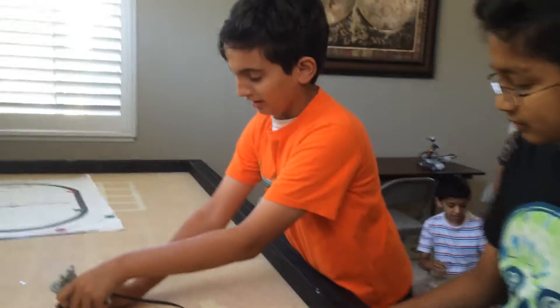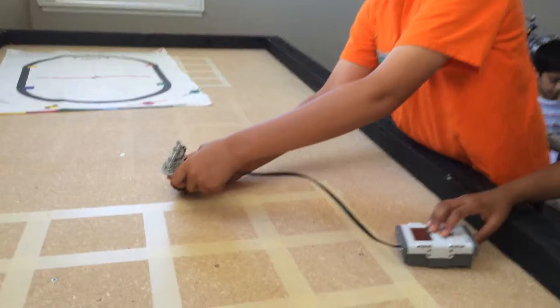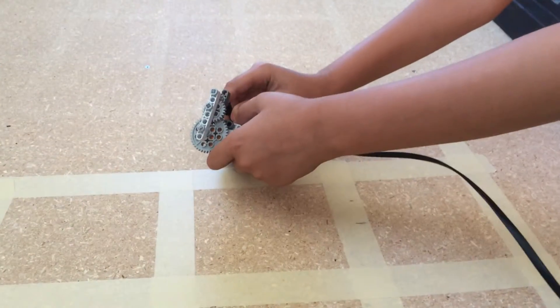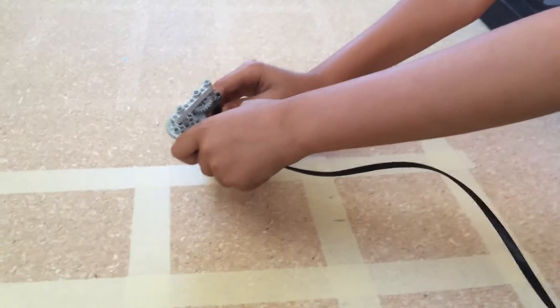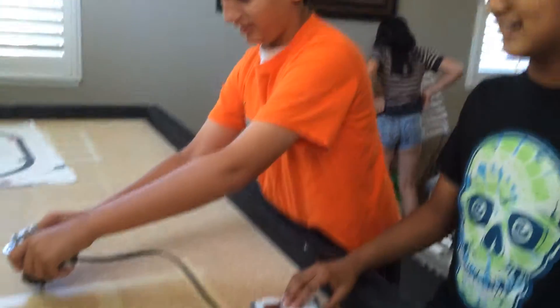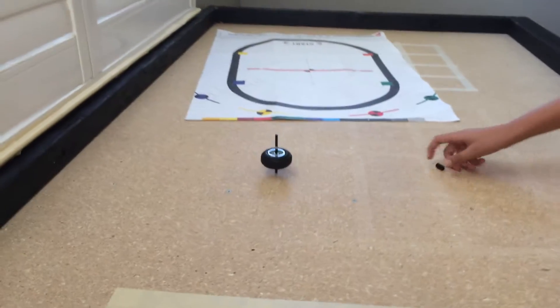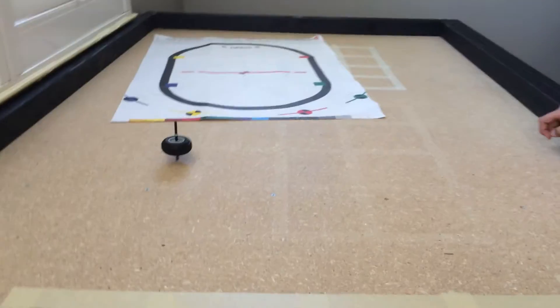Our robot is going to make this top spin. First, let's get it set up. Run it — and now the top's working. I don't know how long it's going to go.